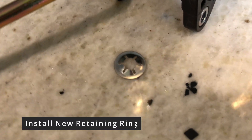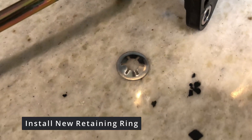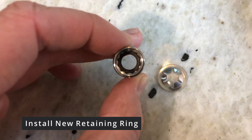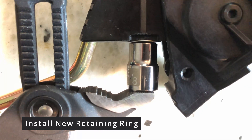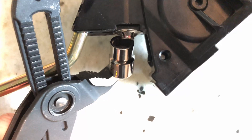Next is to install the new retaining ring from the bear kit. Frankenstein Motorworks has informed me their kit now comes with an easier to install retaining ring compared to the one shown here. For ease of installation, I used the help of a 3/8 socket since I could not find my 10mm anywhere. I used the socket to push the retaining clip onto the new pedal rod. When the retaining clip is fully seated, it should look like this.